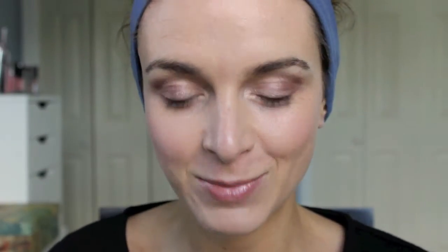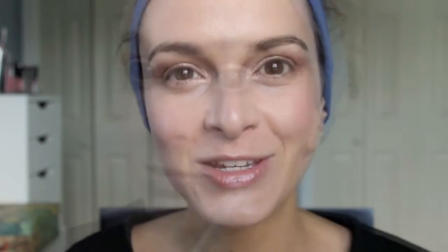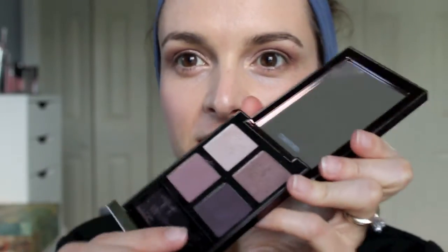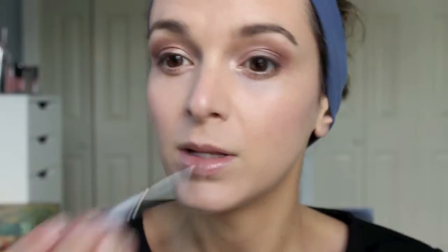I'm in no way a makeup artist — just showing you what I like to do with this palette, kind of playing with the colors and trying something new. With a crease brush — I'm just using my Hello Kitty brush right here — I'm going to apply this pink color. With an angled brush, I'm taking this deep plum shade — just the e.l.f. one — and applying it to the outer half of my upper lid. Then I'm going to go in with my Naked Basics palette, the color Walk of Shame, just on my brow bone to blend out any lines.